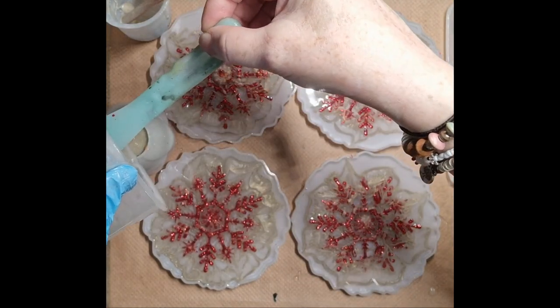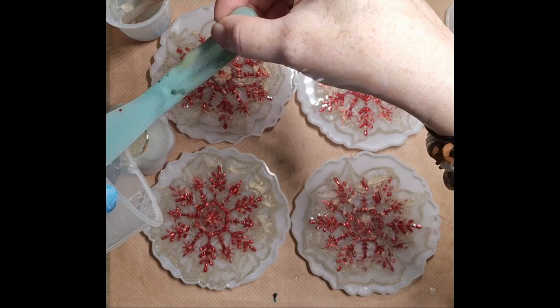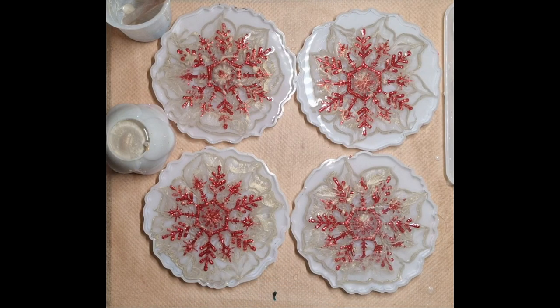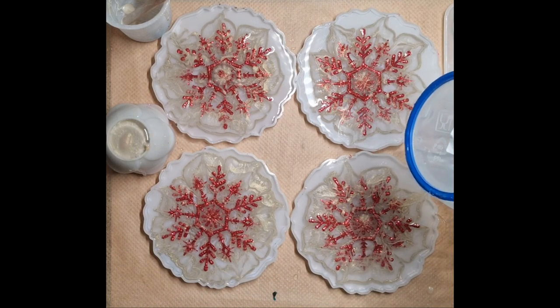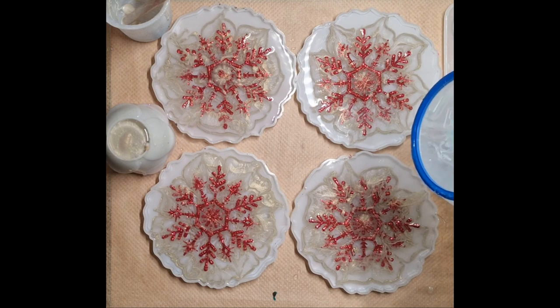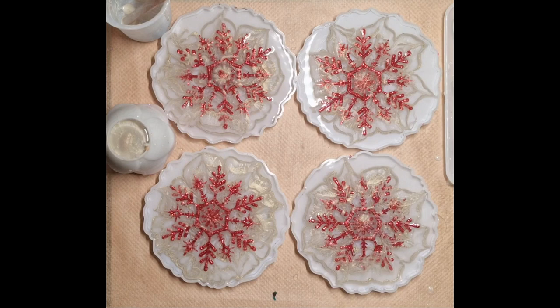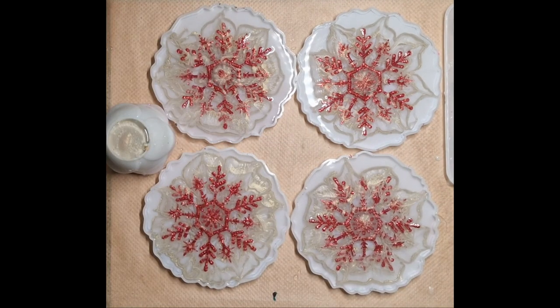I don't know why I took my glove off to do this — shouldn't have done. Okay, let's fill up now. That's it. There you go, all done. How about a leakage? That might be where I'm slamming them down. Right, I'm going to put my little tent over the top and let them cure, and I shall see you soon. Bye.